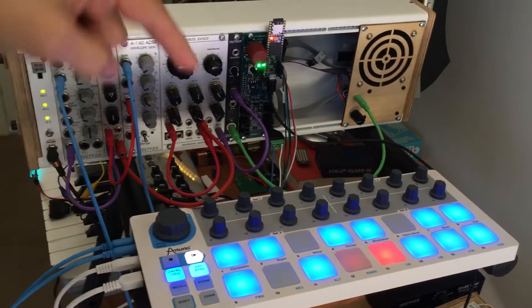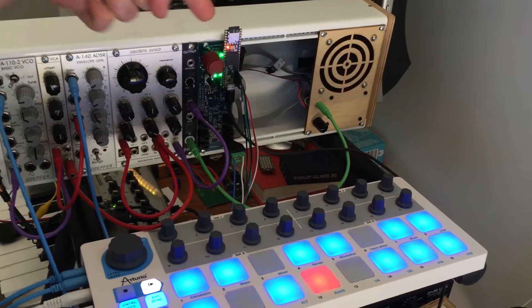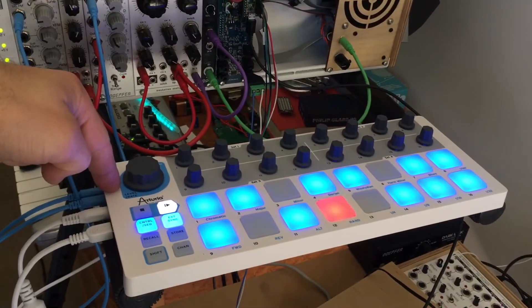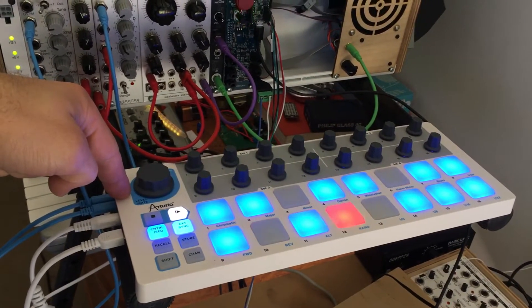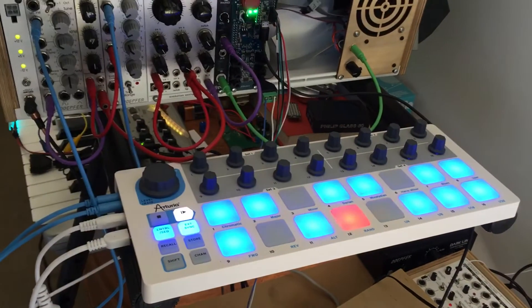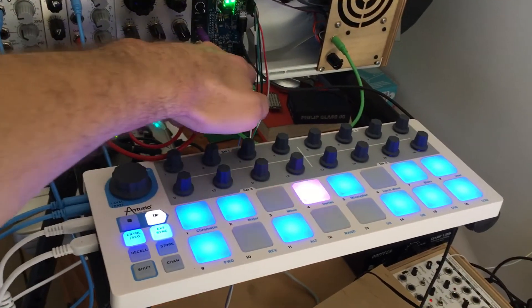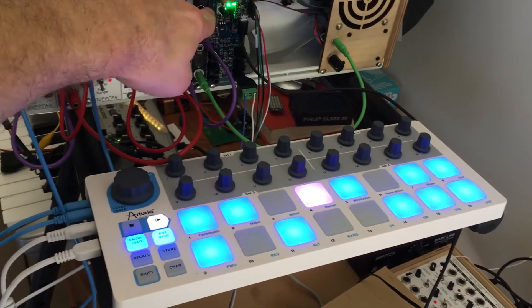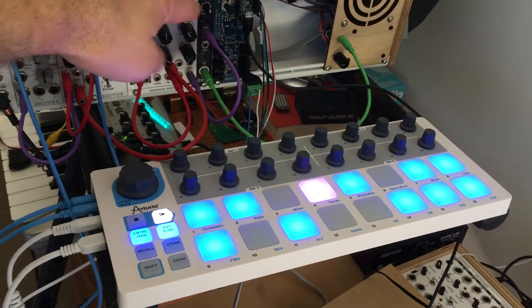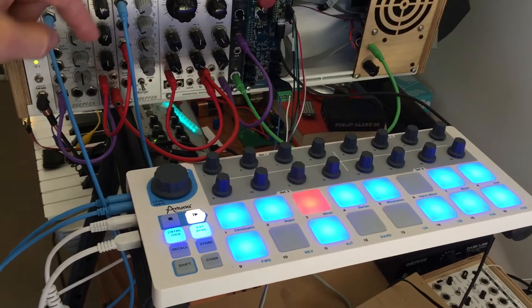I'm excited because I've got this Teensy 3.6 acting as a USB host for this Arturia Beatstep, providing clock so that I can run this to my Euro rack as well as a pocket operator and some other stuff, and send clock out of the Euro shield here as well as the gate and CV from the Beatstep over into the modular.